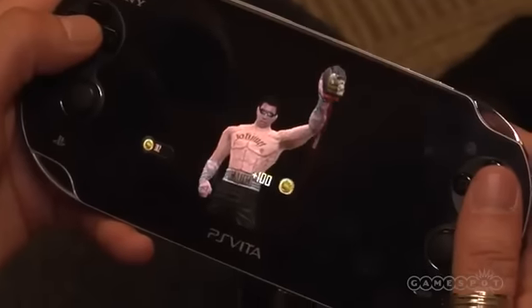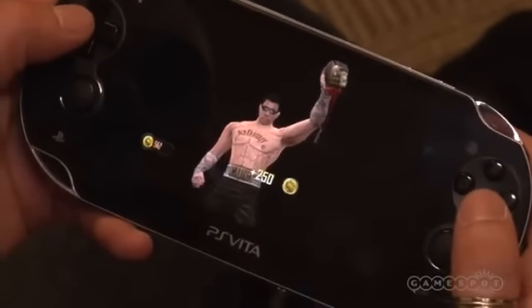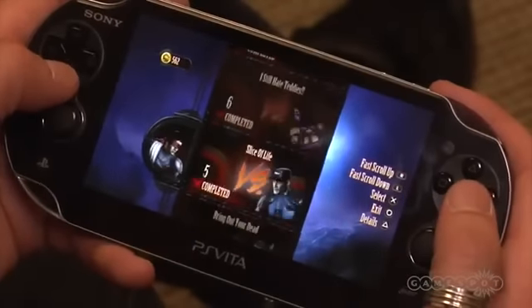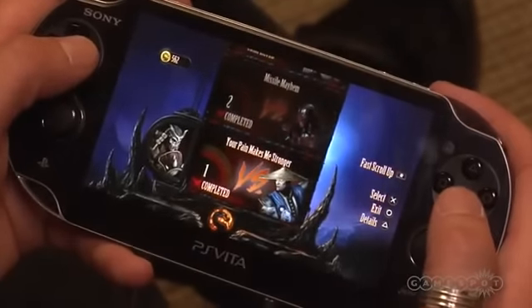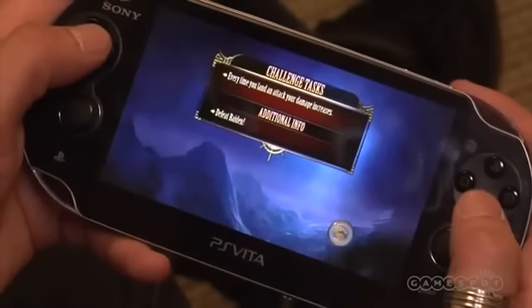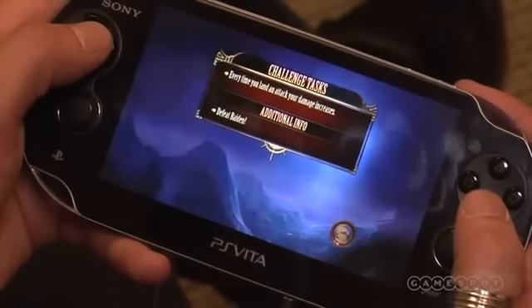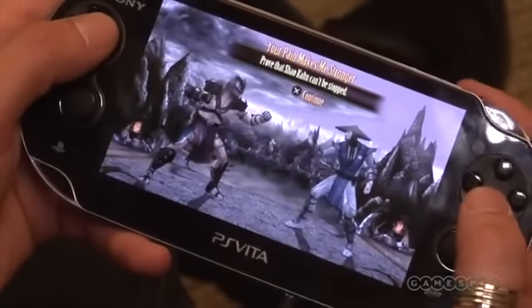For this version of the game we have all of the characters plus the DLC characters that were available for Mortal Kombat. We also have an additional 16 costumes that weren't available in the console versions — made exclusively for Vita, including alternate costumes for the DLC characters. We think that's something fans are going to be really into.